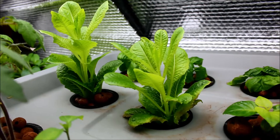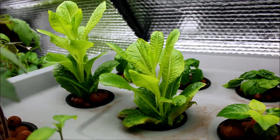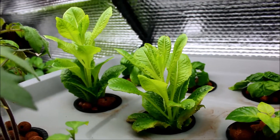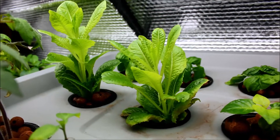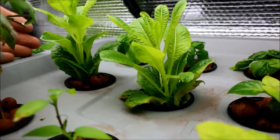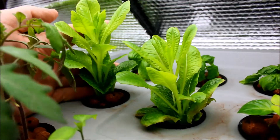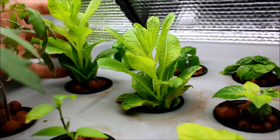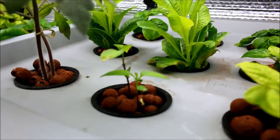Right here you can see this is the romaine lettuce that I am regrowing from the bottoms of two romaine heads that we had with a salad a couple of weeks ago. You can see these are really doing quite nice — they're almost two inches tall here now.